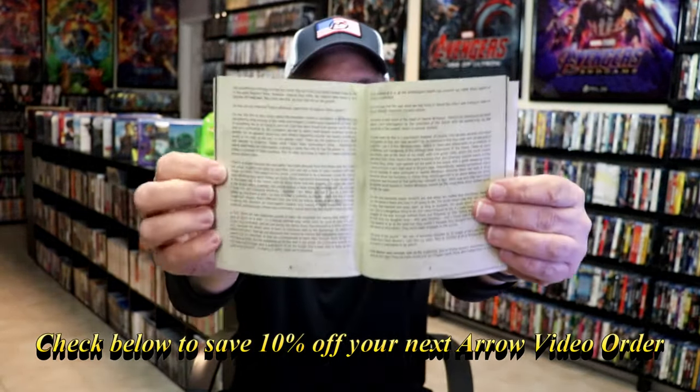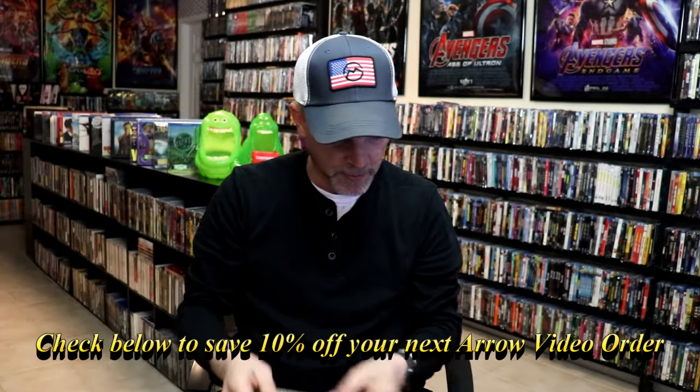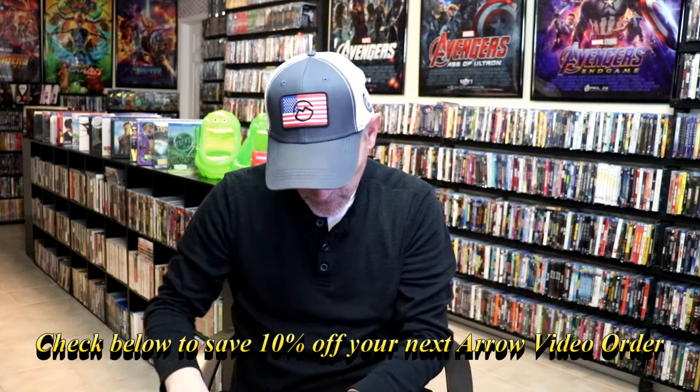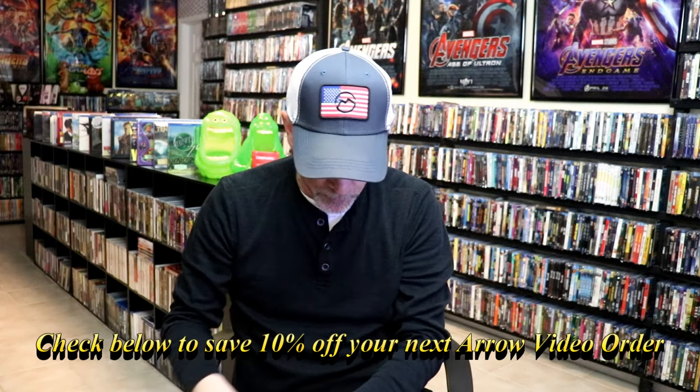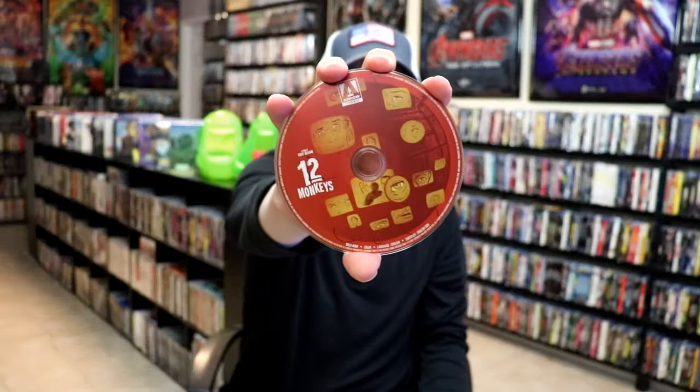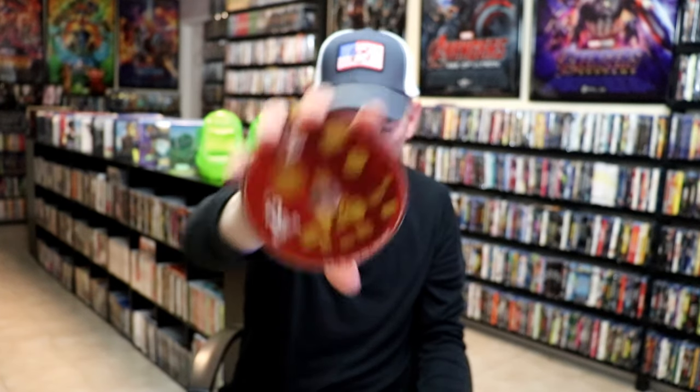I've never seen the film before, so I'm not very familiar with the story. But we do have the Blu-ray disc with this artwork shown. I've never seen 12 Monkeys before, so I'm going to be checking this out here in the next few days to see what it's all about.